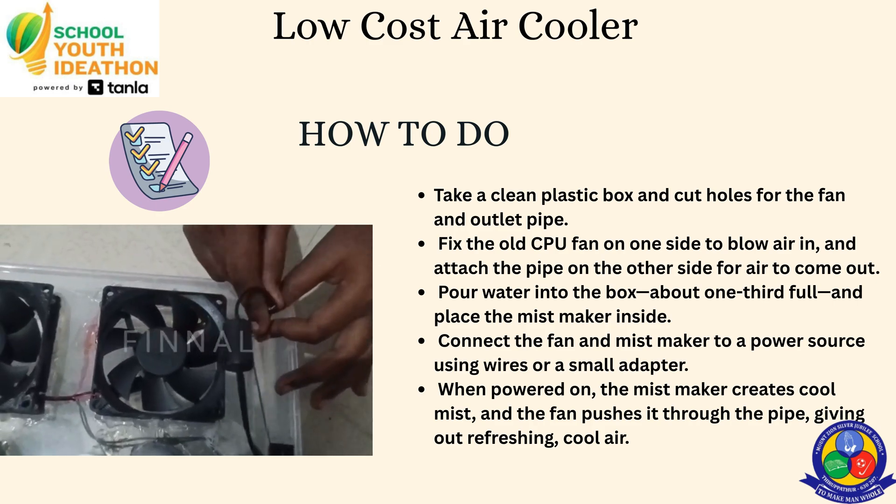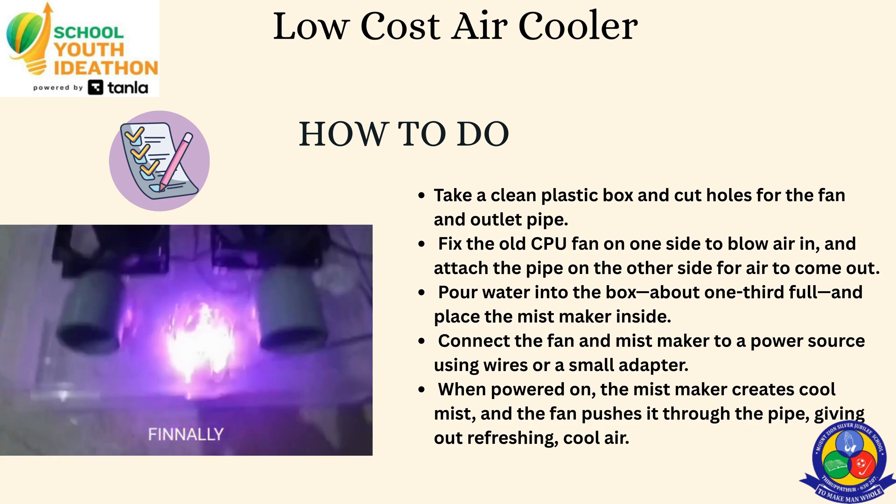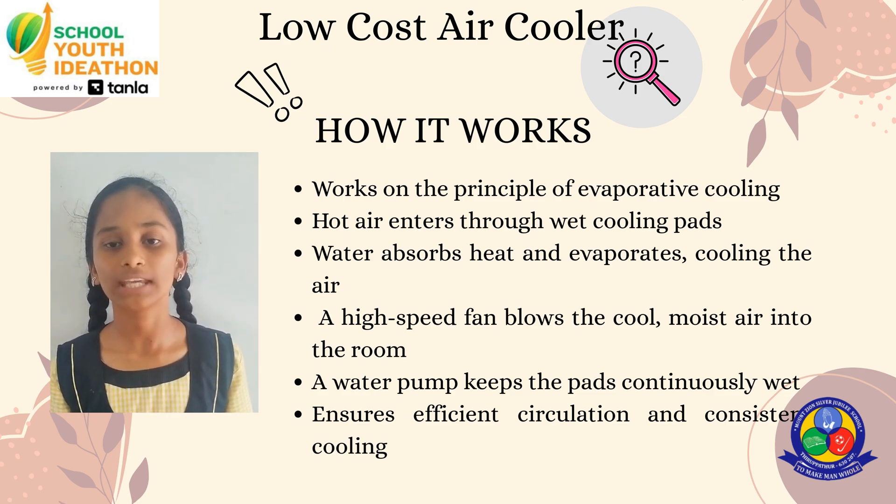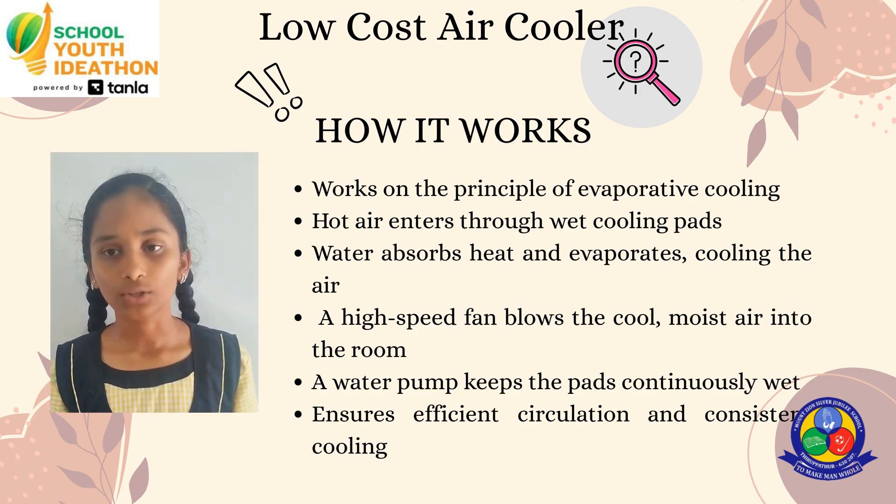Then power on — the mist maker creates mist. This is the principle of evaporative cooling. The evaporation absorbs heat from the air, making it cooler.